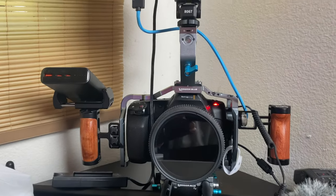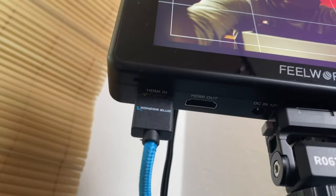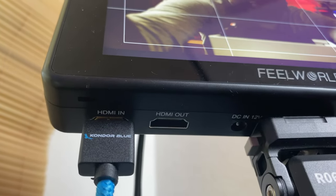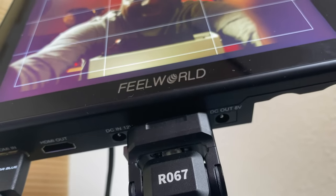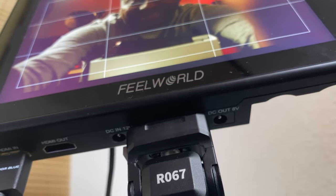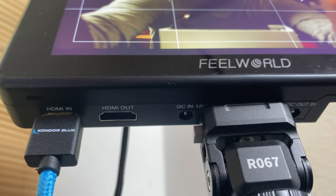Getting access to the power cable underneath is actually a problem on the Ultra Bright when it's mounted. This monitor can only be powered using the 12-volt port, and that spot is blocked off when mounted. The 8-volt here won't power the monitor — it's meant to power the camera. The monitor needs 12 volts; it's a more powerful device than most cameras, even the Pocket 6K Pro.